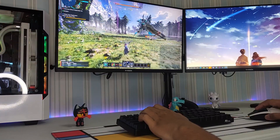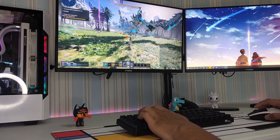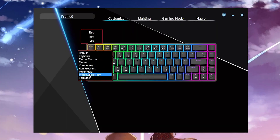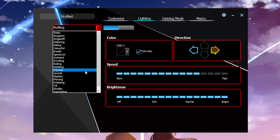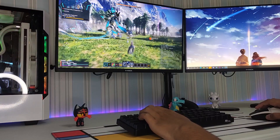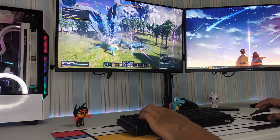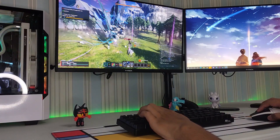The keyboard does not have an official software yet, and I only got the software after asking the seller to send it over to me. Note that the software is still in development and it only works when the keyboard is on wired mode, and you'll have to disable it for the keyboard to work on wireless mode. The keyboard has pretty much everything I need like dedicated arrow keys, functions, and on-the-fly macro recording, which is explained pretty straightforwardly in the manual.